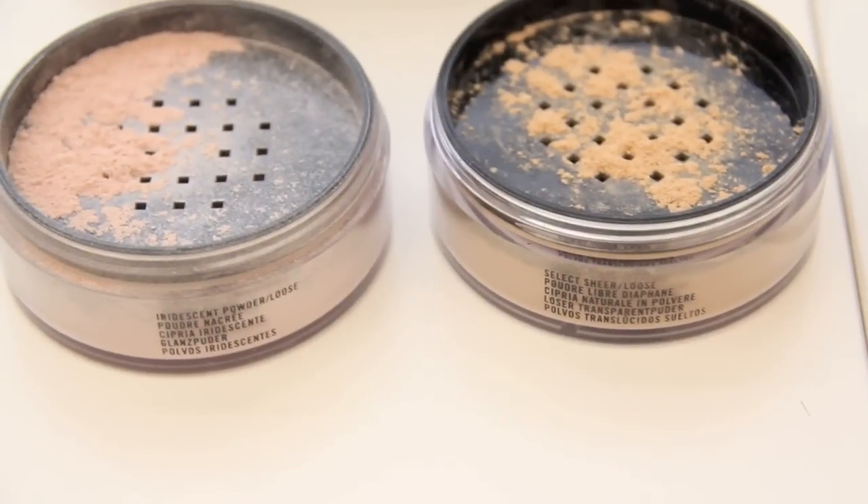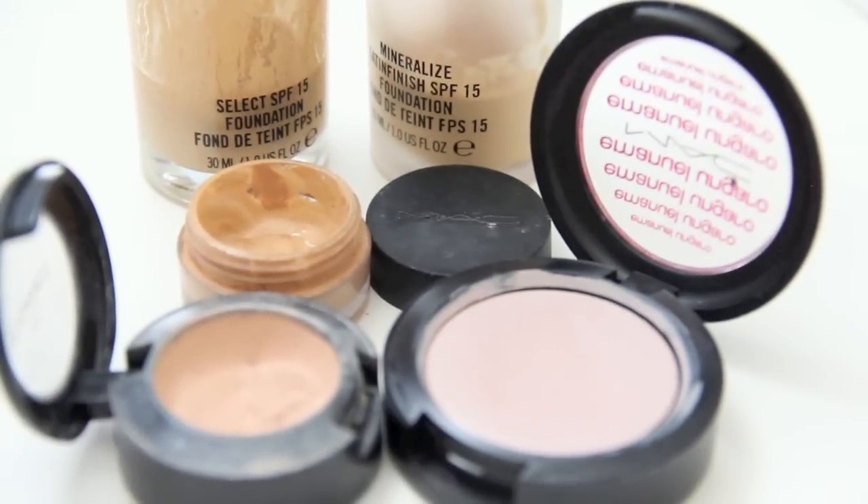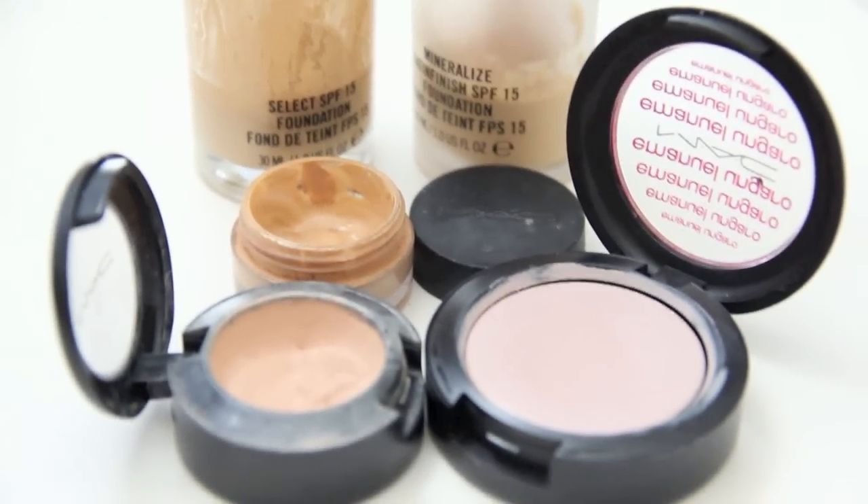Here's a quick before and after of the contouring. Now let's highlight to enhance and emphasize these areas. Use any product that is matte, satin, or shimmery — they can be powder, liquid, or cream. Just make sure your highlight product is one to two shades lighter than your skin tone.